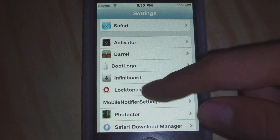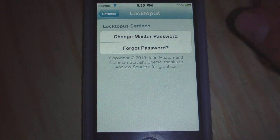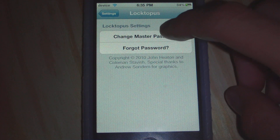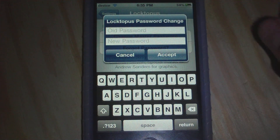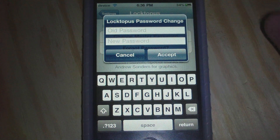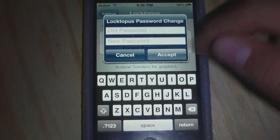So when we open up Settings, we can go to Locktopus. Because our password is already 'password' when you first install this, we just go to Change Master Password, and you have to type in your old password — which will be 'password' — and your new password, which will be whatever you want, and go to Accept.